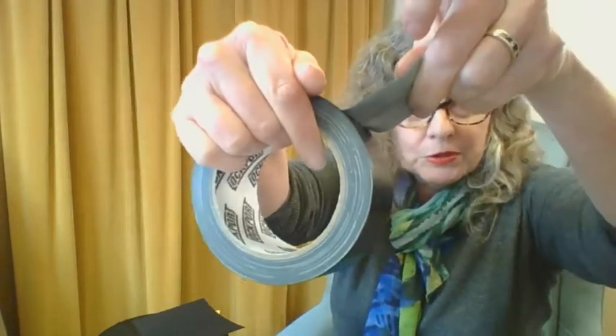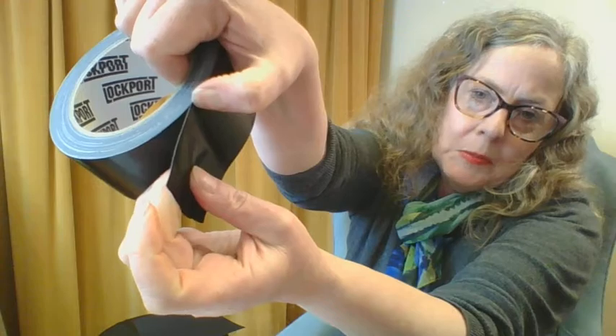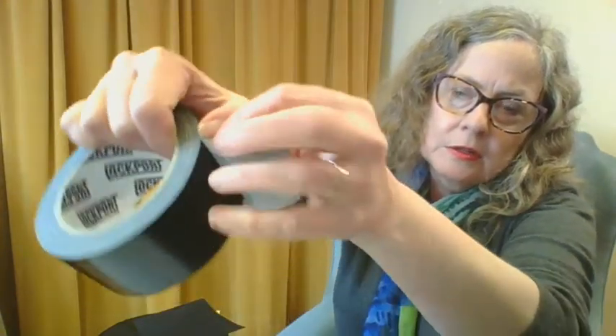One of the tricky parts of this project for people is tearing the tape. When you've got your duct tape, you put your thumb here and then just pull and it rips right off. It's a lot easier than using scissors because if you use scissors, the tape sticks to them. After a while your scissors gets all gummed up and you have to clean it off with oil — kind of a pain.